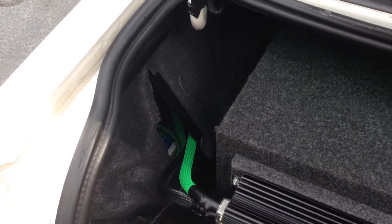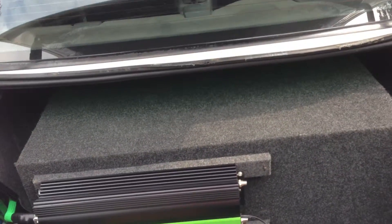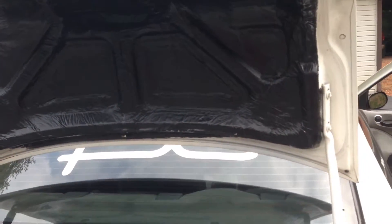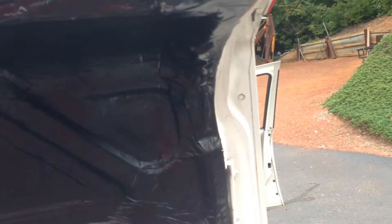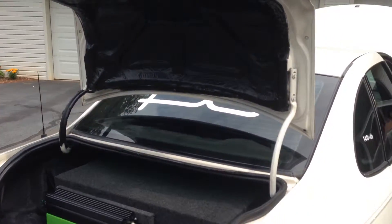Got a little D925 back there as well, just to have all the runs going to it. I believe it's Fat Mat, Mega Mat, all through the car — not Second Skin, but it does the job.